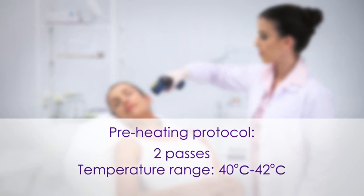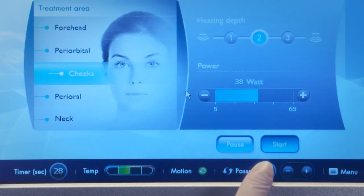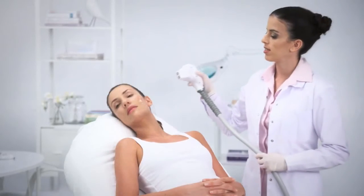Perform the preheating protocol as described in the TC treatment protocol video. For the small handpiece, perform two consecutive preheating passes and the temperature range should be 40 degrees Celsius to 42 degrees Celsius. After reaching the desired temperature, reset the passes counter and begin the therapeutic treatment.